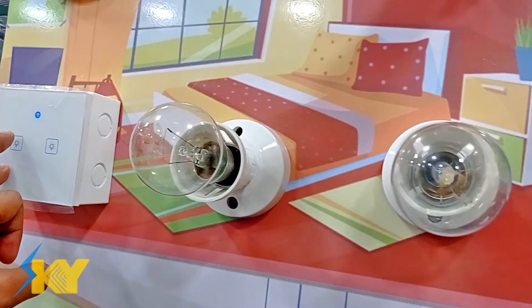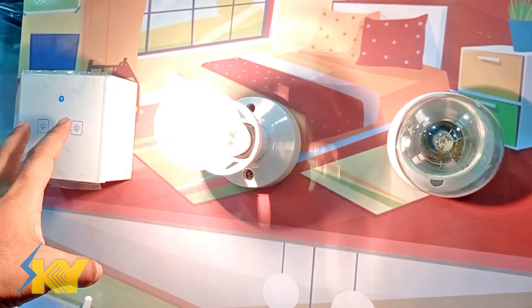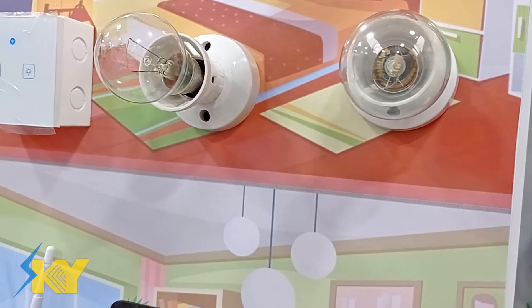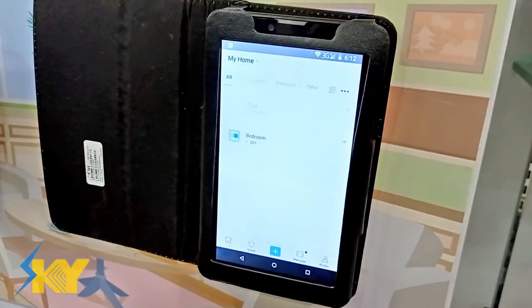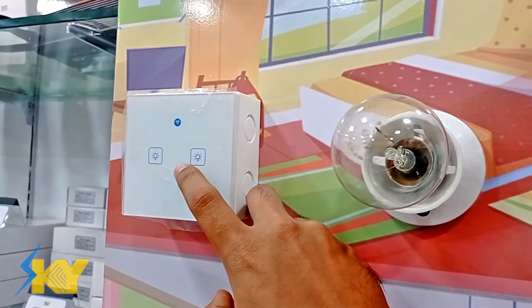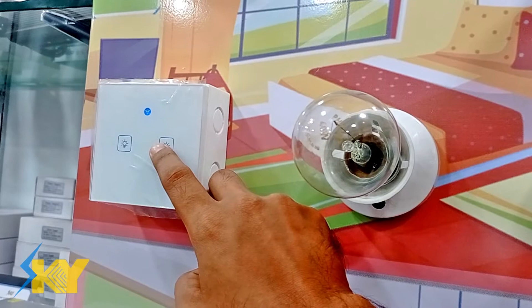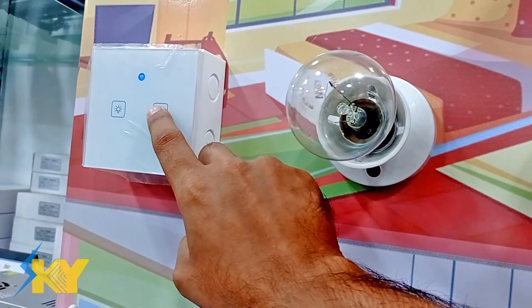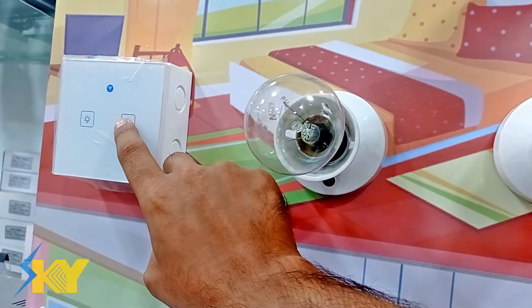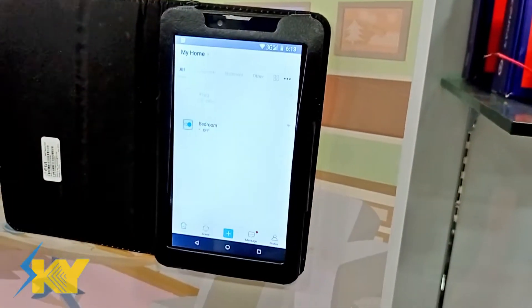As you can see right now, the switches are working through touch and they are not working on Wi-Fi. Press any one of the switches for seven seconds, then press it again for another seven seconds.